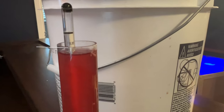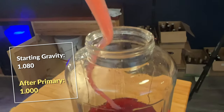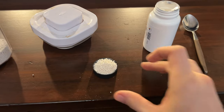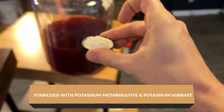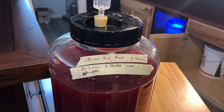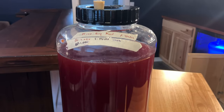After that we racked it into a new container and stabilized it with potassium sorbate and metabisulfite — your other option being pasteurization. In hindsight, the stabilizing wasn't really necessary here because I ended up leaving this dry, so there was nothing active to worry about.